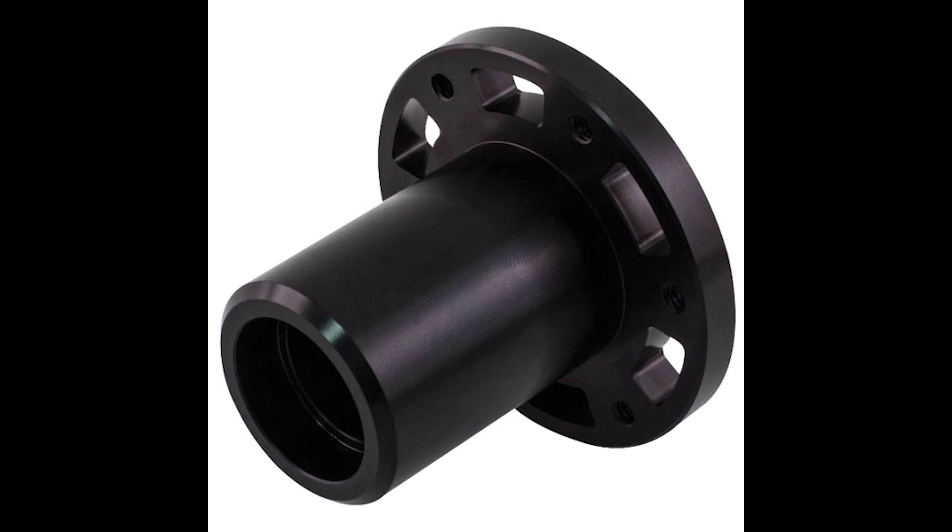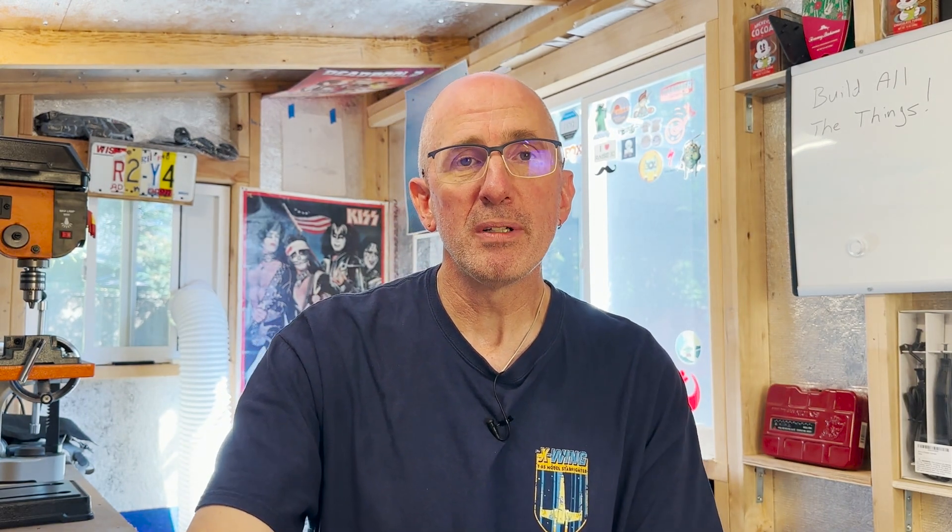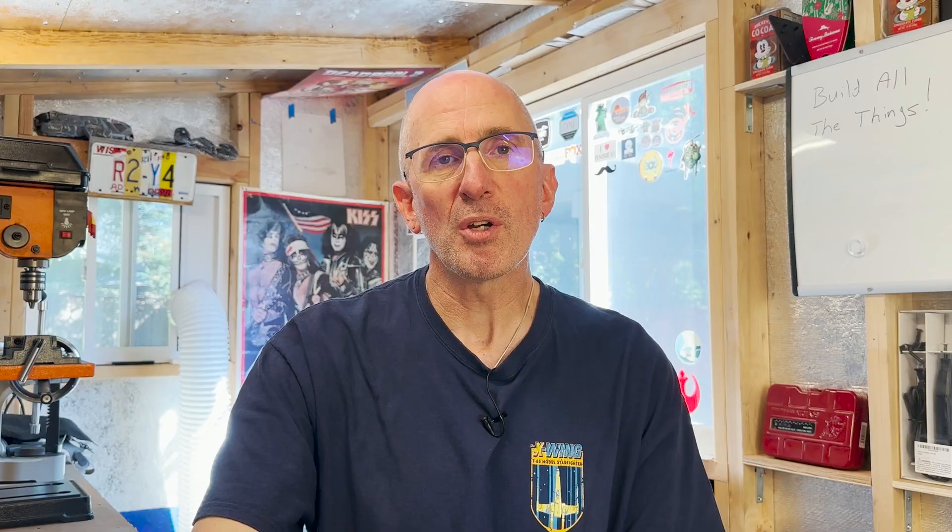This is called a dead hub — it was made to insert into the Colson wheel. Unfortunately Vex, from what I can tell, has discontinued the dead hub. They still have something called a live hub which would work differently. But hopefully you can smell what I'm cooking here.